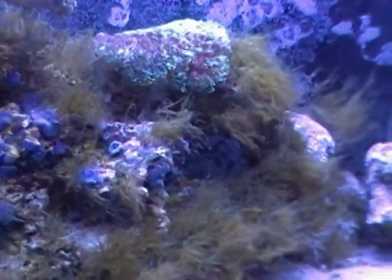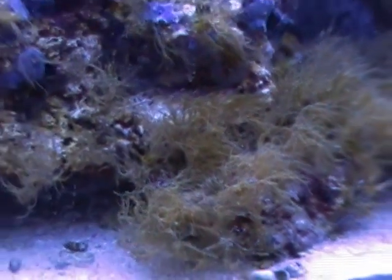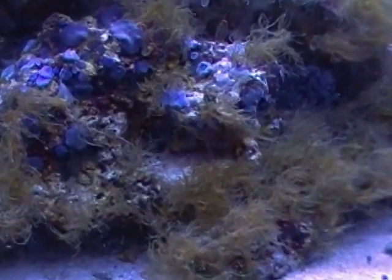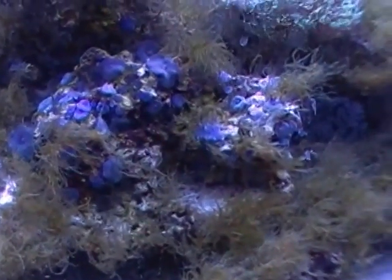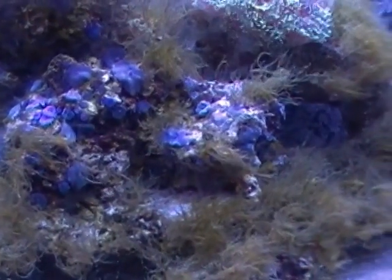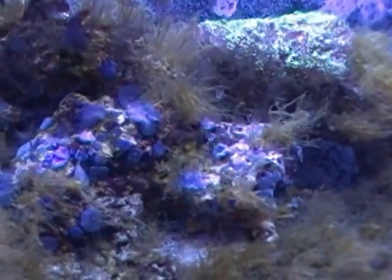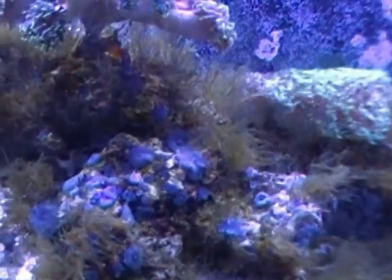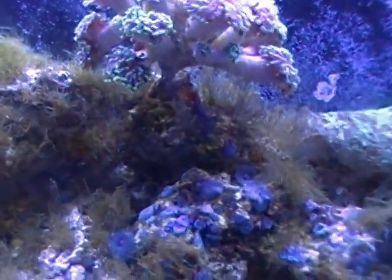The original bryopsis spot was actually right there in that area — that is where it started. I was an idiot and just reached into the tank and yanked it out by hand not knowing what it was. It soon grew back in the same spot and also popped up in a few other places, and I was like, what in the world is going on.